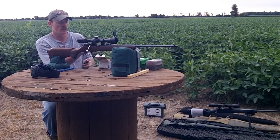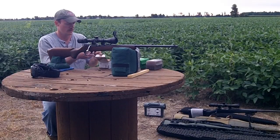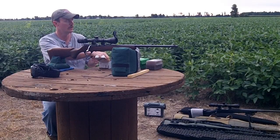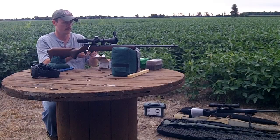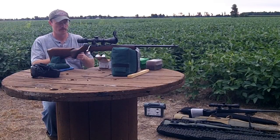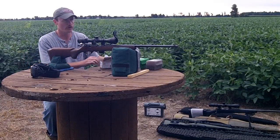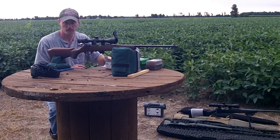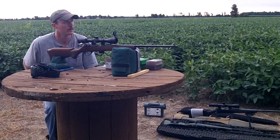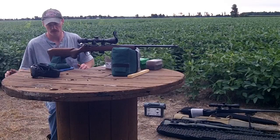Tonight I'll be shooting Winchester White Box. Put me eight rounds in it and we will see what we can do. Hopefully I won't hit my new camera. I also got the chronograph set up tonight so I'll read off some velocities to see what these are doing. We've got about 45 minutes or so before dark, so let's get started.